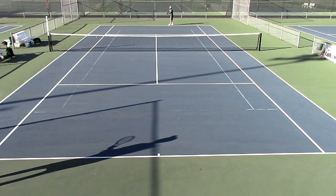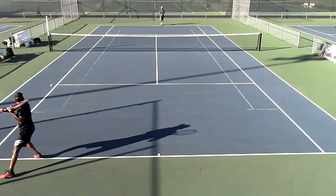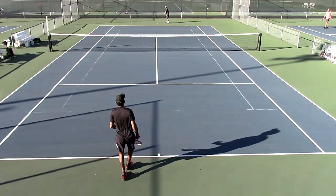I'm going to show you how effective it can be to win points in tennis by taking the ball early. I'll first show you this point, and I'm the one serving versus Abhi, who is my opponent.